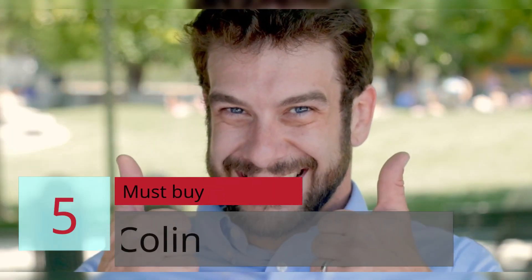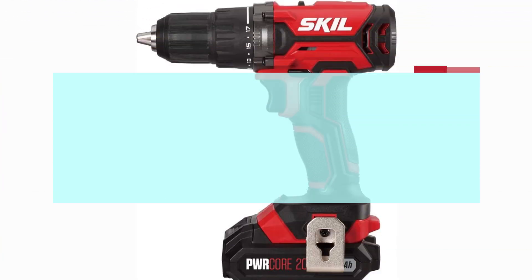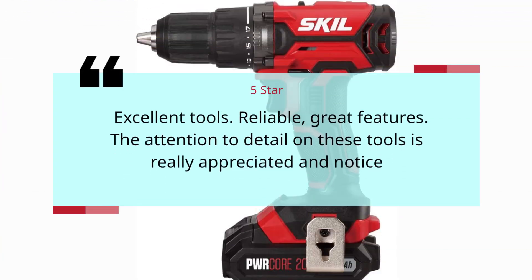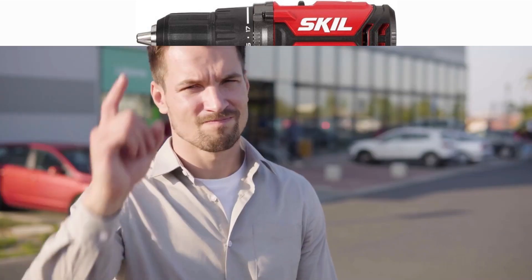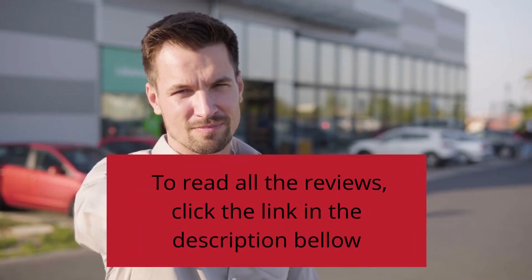Number 5: Must Buy — Colin, 5 Stars. Excellent tools. Reliable. Great features. The attention to detail on these tools is really appreciated and noticed. — Colin. To read all the reviews, click the link in the description below. Follow Phone Fortnite.